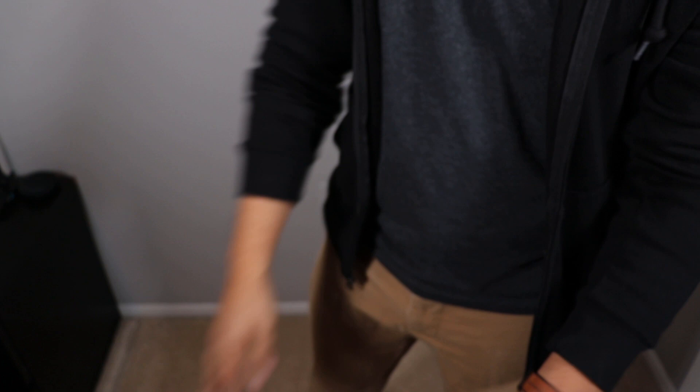If you like this trick, make sure to go check out this other trick as well because it'll get just as powerful reactions. And if not, go add some magic into people's day. Peace out.